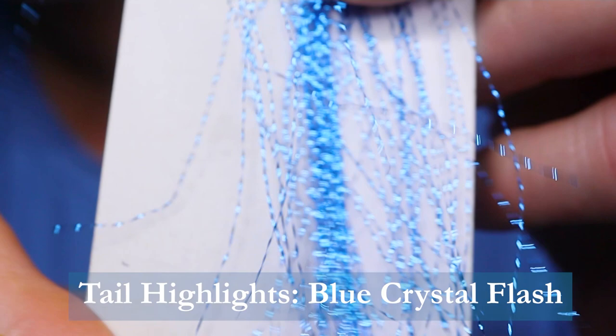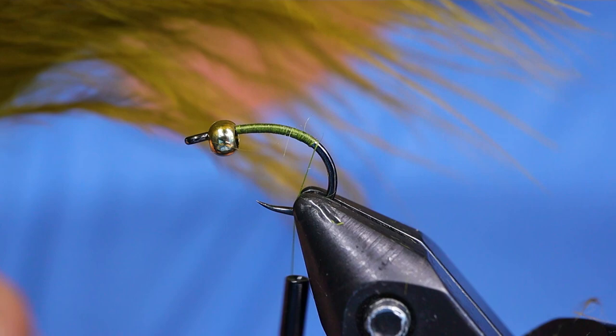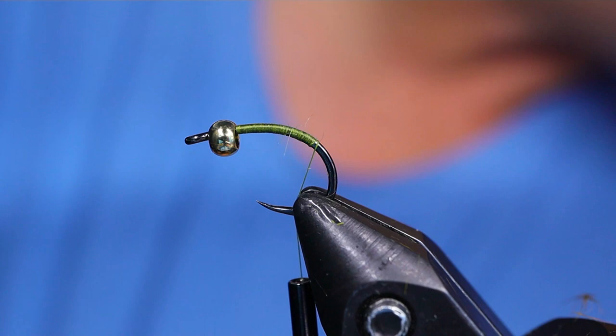I've already gone ahead and built a base of thread onto my hook and brought it down to the bend. Next, you want to take your marabou plume. I've done this fly in many different colors of marabou — anything from a gray olive to a medium olive, bright olive, and I've also used brown and tan. They all work; they all have their various uses.